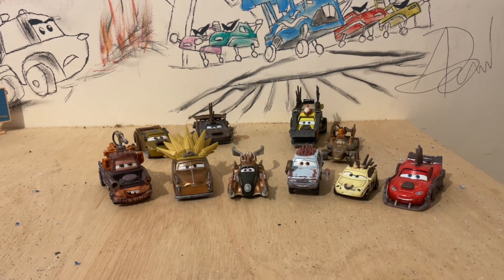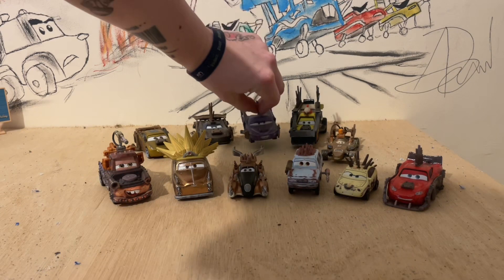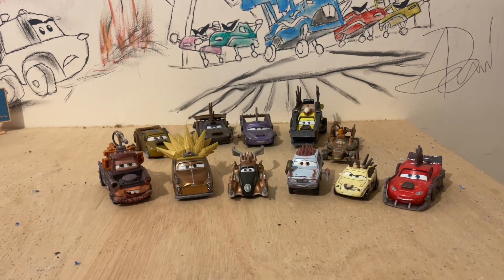And what would a video be without York herself? We've got York. Now guys, this is my lineup of the Cars on the Road Road Rumblers at the moment, and to be honest I'm pretty pleased with how this is looking. I might continue on and maybe do some of the townies — let me know in the comments if you want to see some different townies done as Road Rumblers; I'm sure I can figure it out eventually.